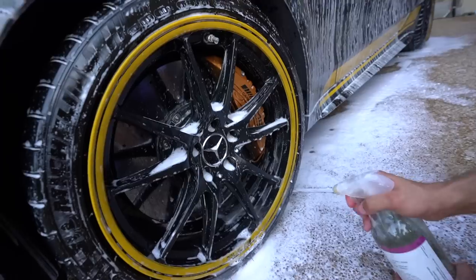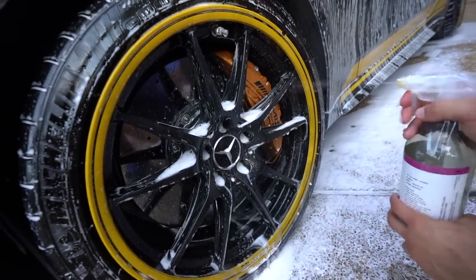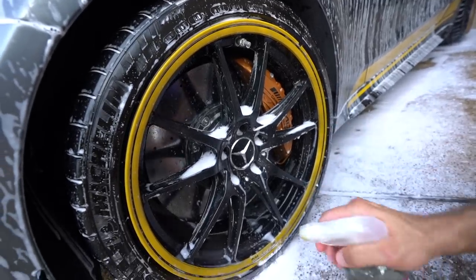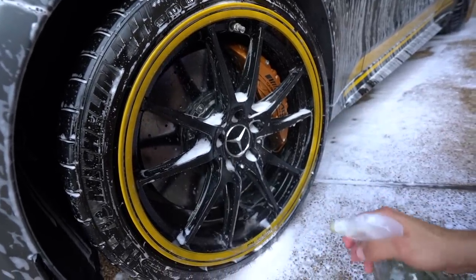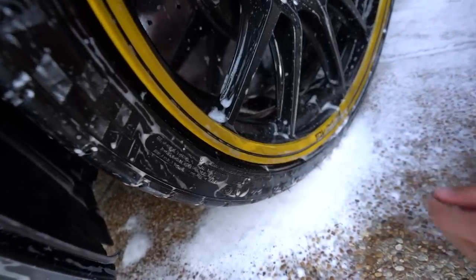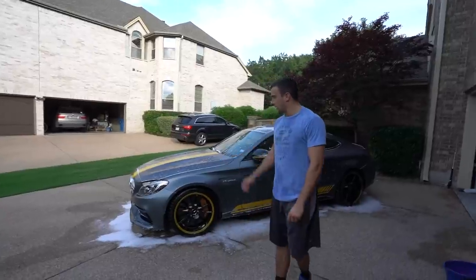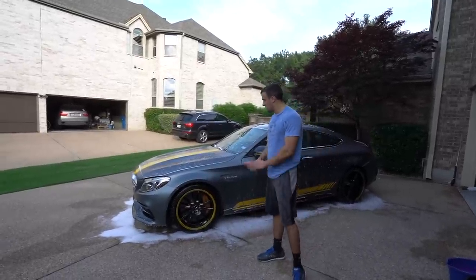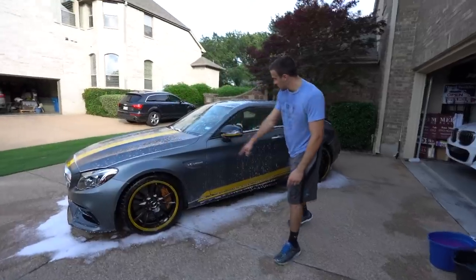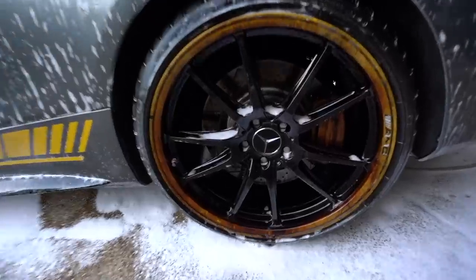The IronX turns purple when it gets in contact with any iron contamination, and we try to get it in every nook and cranny. Then when we address it with the power washer, you can see how dirty it was and how clean it comes off — that just makes our job easier later on. We've given the foam enough time to soak in; it's kind of drying up a little bit, so we don't want any dry spots — we're going to hit it pretty soon.